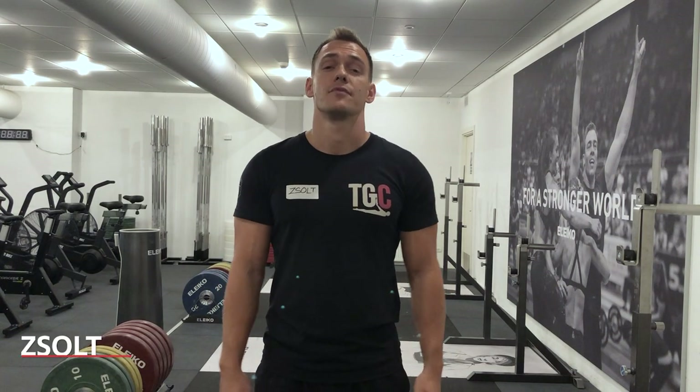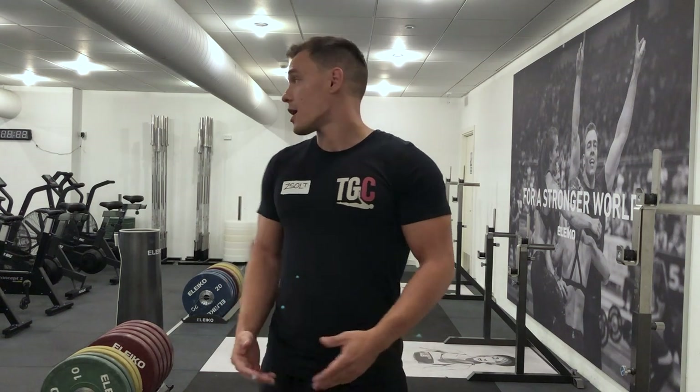Hey guys, my name is Zsóat. I'm from Budapest, Hungary — it's in the heart of Europe. There I'm a head coach and co-owner of CrossFit B-Bros and B-Bros 2. And as you can tell, I'm a lead coach at the gymnastics course, or now CrossFit Gymnastics. And now I'm at the Bachelor's Lab teaching the course — Bachelor's Lab is a gym in Copenhagen, Denmark.